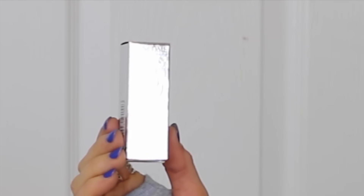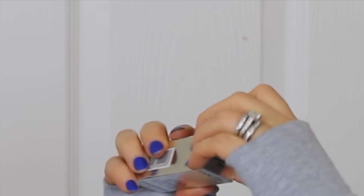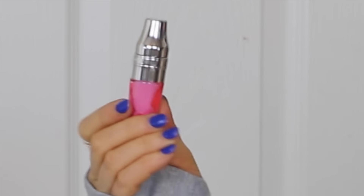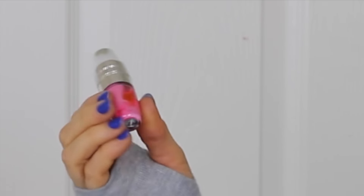Hi again YouTubers! I'm sitting down today to do a review on the Lancôme Juicy Shakers. They are new — a pigment-infused bi-phase lip oil. This is what the packaging looks like: it comes in a nice silver packaging with pretty embossing and the name on the top. When you open them up, it looks like the product is separated, but it is actually a shaker containing oil and pigment mixed together.